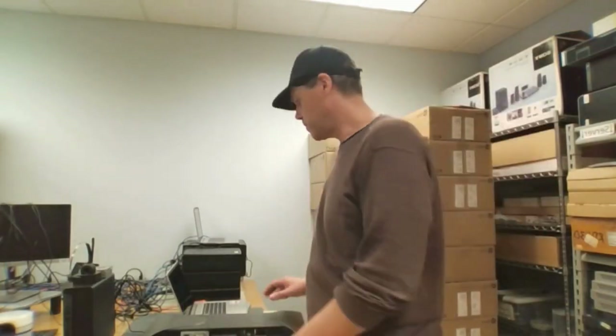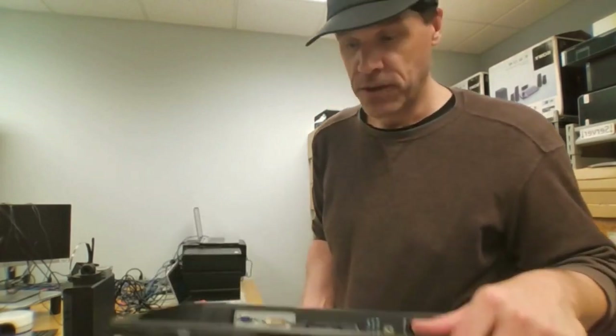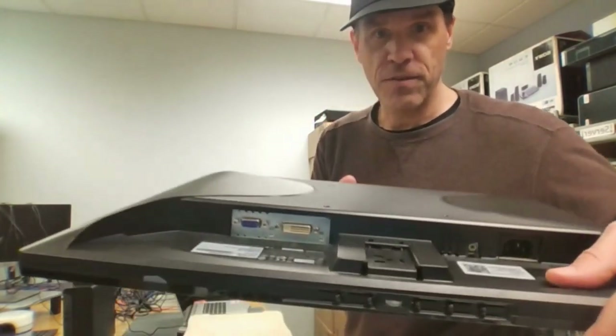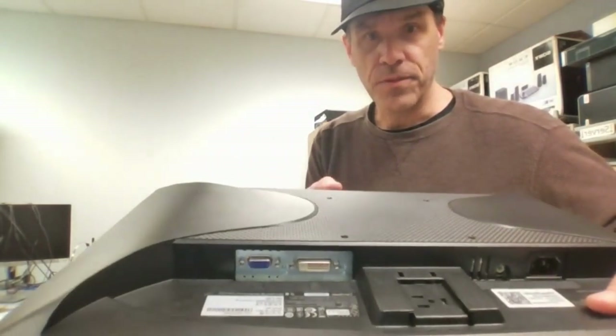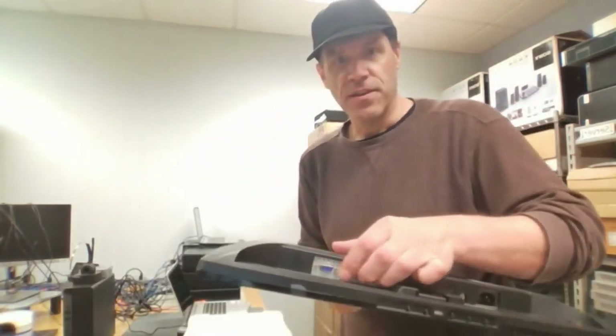Hey guys and gals, this is Chris from MyMediaHelper.com. Today I'm just going to talk about some connections to a monitor. As you can see, there's no HDMI on here, no DisplayPort — it just has VGA right here and DVI.